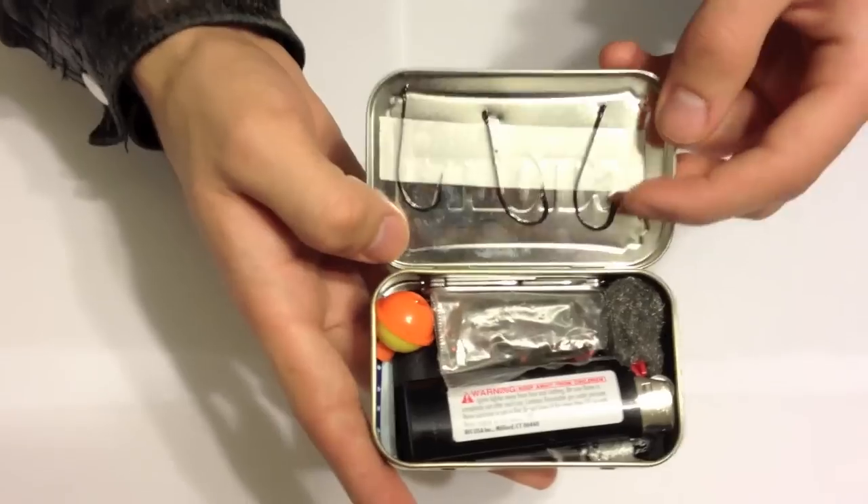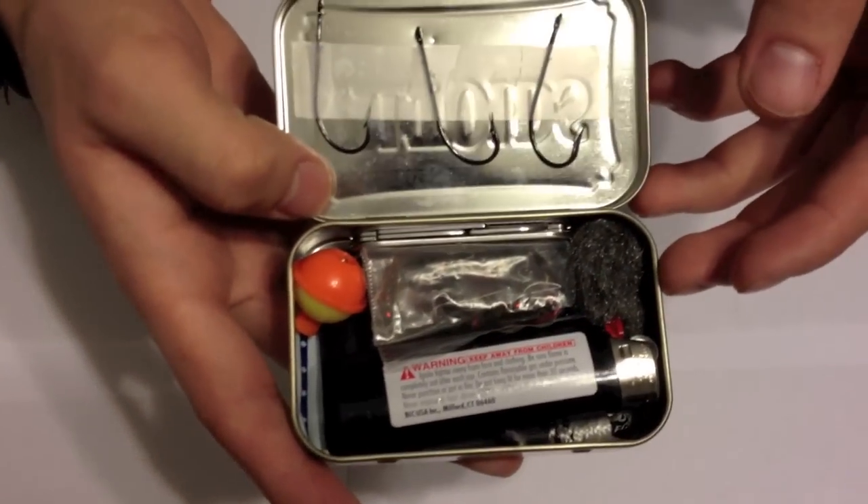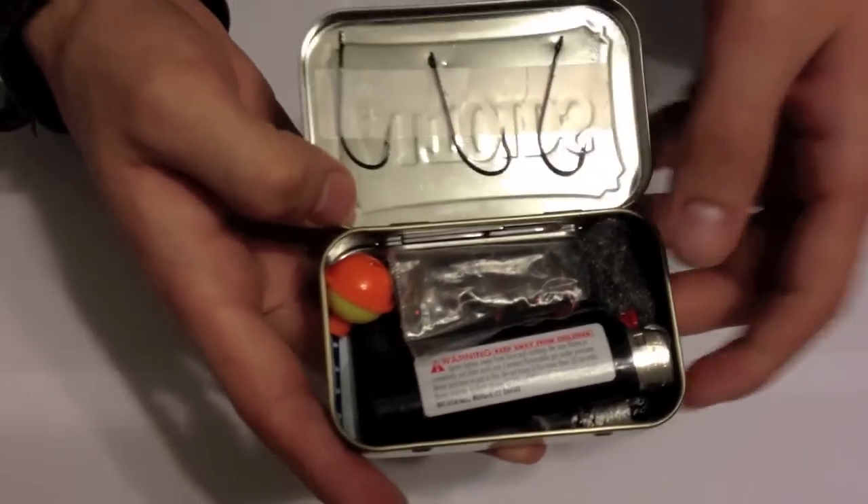As you can see, we've got some large hooks taped at the top of our tin to save some space, and so when you're reaching in for other things you don't accidentally gore yourself — they're pretty sharp.